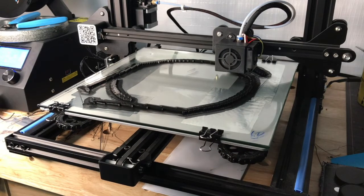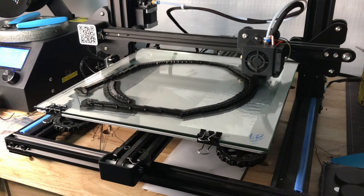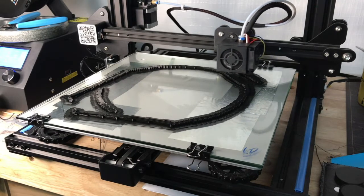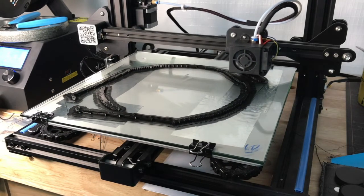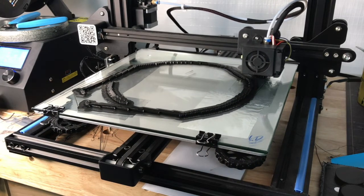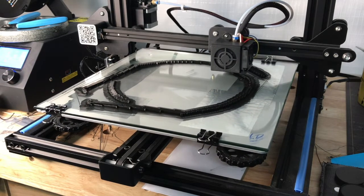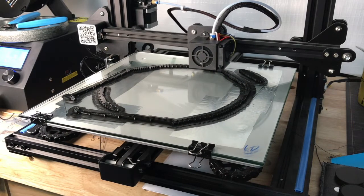This is the Ender CR-10S. You can see how we've started to lay down the base layers that this helmet is going to be built on. As each layer gets added — if you've not 3D printed before — that arm that runs across parallel to the printer plate, which has the moving printer head on it, will raise. So it's really just building layer upon layer until you get all the way to the top. After watching the first one go through, I have a high degree of confidence that this one is going to move as intended without any problems.